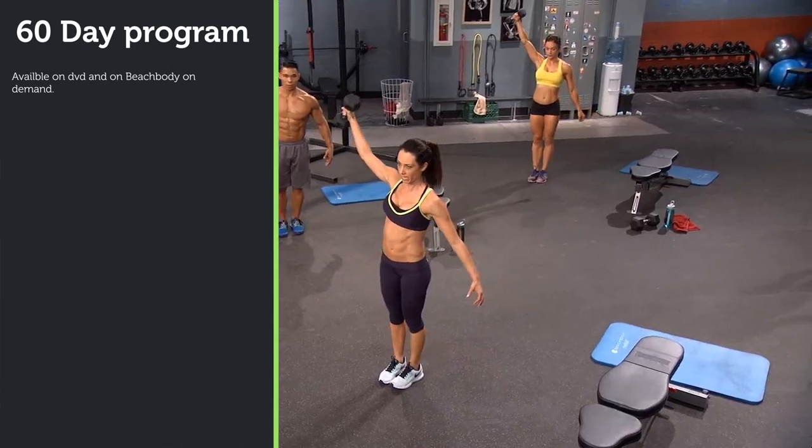Just remember this is a pure weights program, but I'll leave some of my space-saving recommendations in the description below so you can check out all the prices in your own time. The workout program itself is 60 days long and it's available on DVD or Beachbody On Demand.